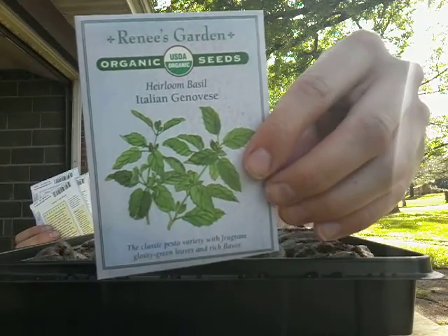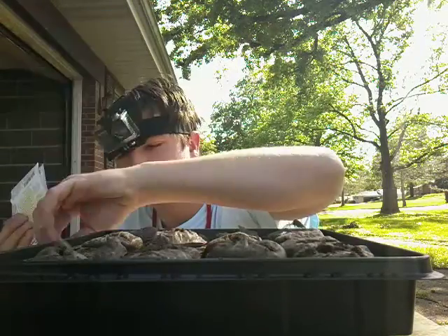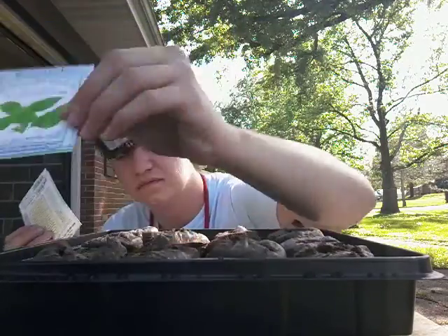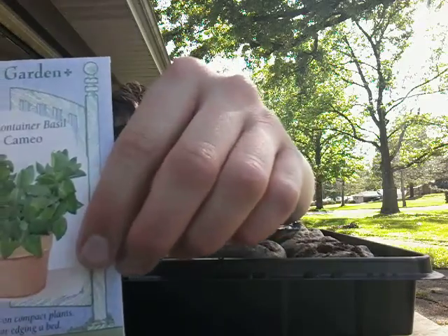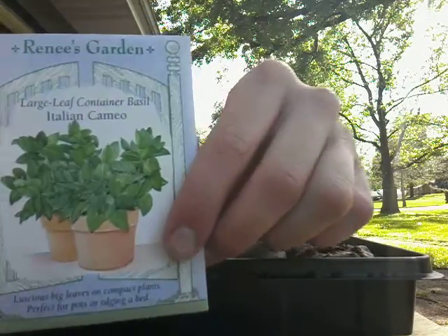I'm going to be planting the heirloom Italian Genovese basil, if you can see that. And I'm going to be planting the lettuce basil. And I'm going to be planting the large-leaf basil.